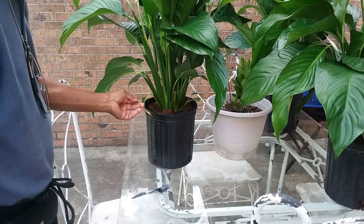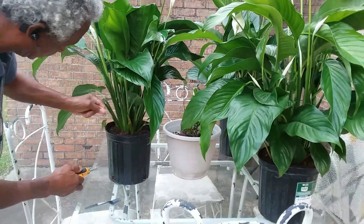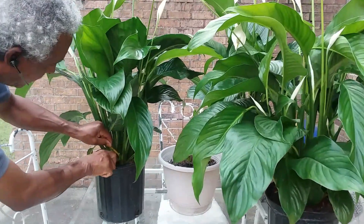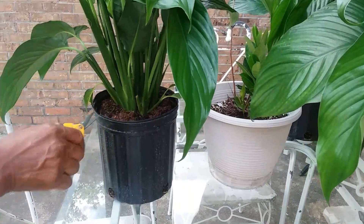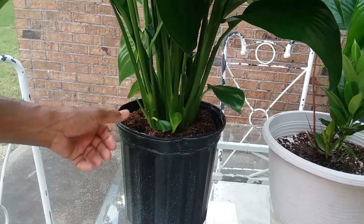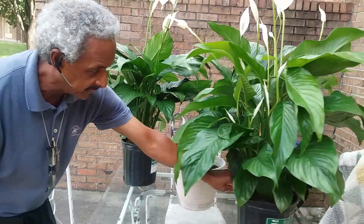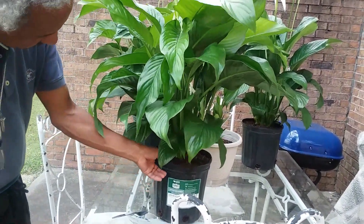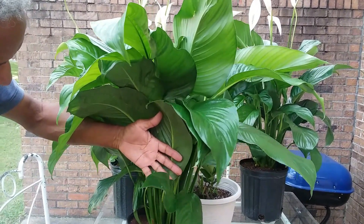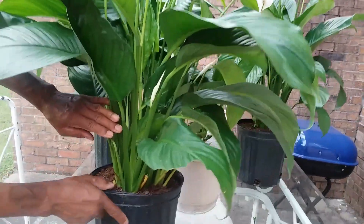Here's my hubby doing a maintenance check on the three large peace lilies. Here's what he will be doing: One, he will be inspecting all three peace lilies. Two, he will be removing all debris from the soil. Three, he will be removing all dead leaves. Four, to encourage more flowers and continual blooms, he will be cutting and removing old flower stems and faded or spent flowers and blooms.